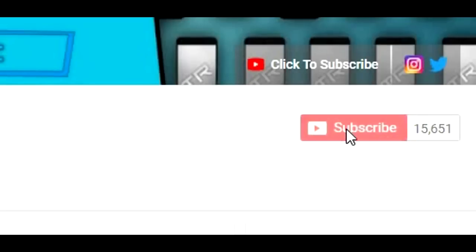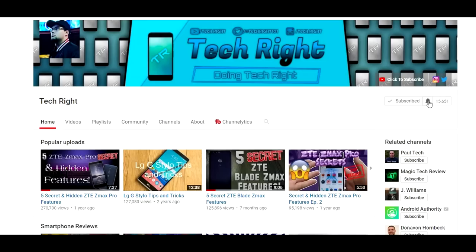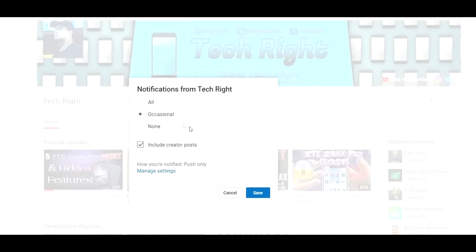What is up tech gang, Stefan here from TechRite. Today I'm going to be giving you my full and unbiased review of the new Mobile G3. New Mobile has sent this out to me — they did not pay me, so this video is not sponsored. If you guys are not subscribed to the TechRite channel already and want to be part of the tech gang, hit that subscription button and turn on notifications.